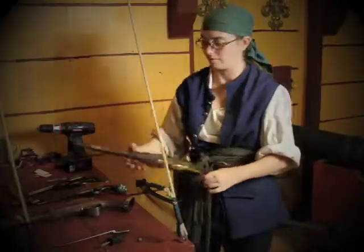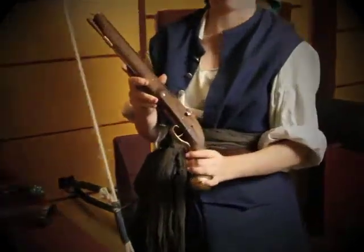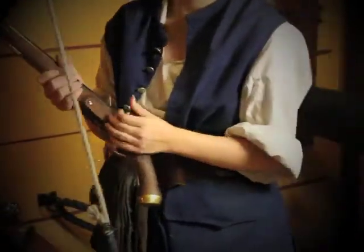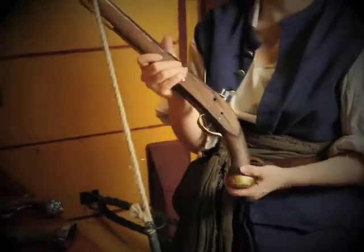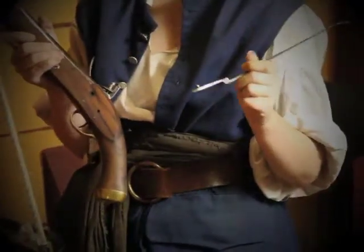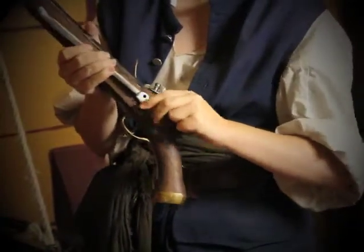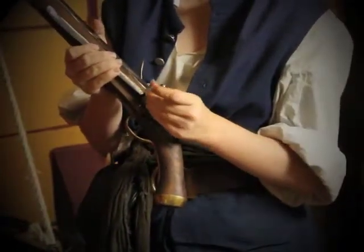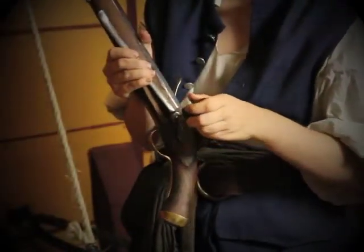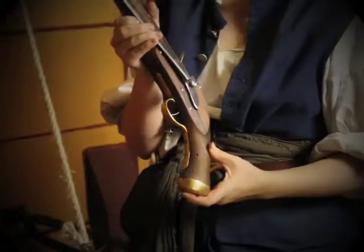On the large ones, we have a couple different pistol variations here. This one has two lock screws, and then we put it on the rear one, like so. This one has been pre-drilled — there's actually a hole here for the peg on the belt hook. So it fits in here and then lines up with the lock screw hole. Put it through, screw it through the lock plate, and then that works.